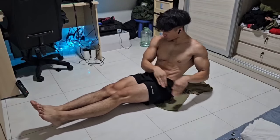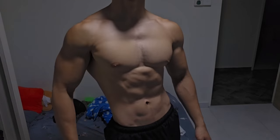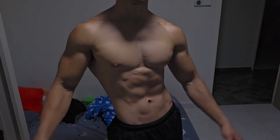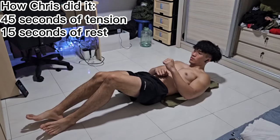On day 60, this was how I looked like. Chris has so many videos on his channel for ab workouts, and most of them followed the simple rule of 45 seconds of tension followed by 15 seconds of rest.